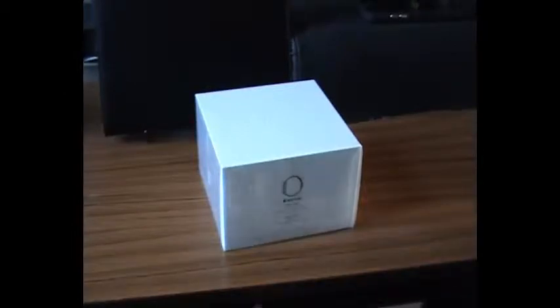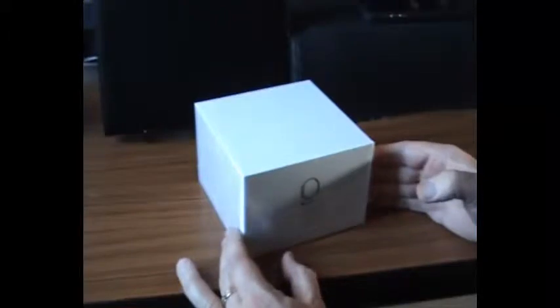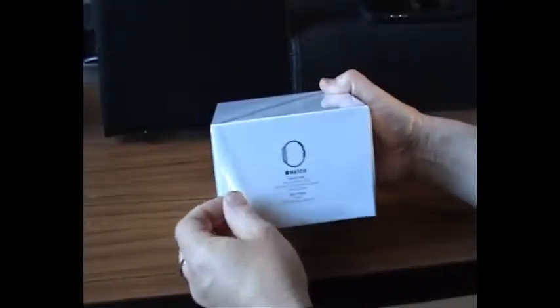Just got the Apple Watch and just thought I'd show you the unpacking of the Apple Watch. It's a nice presentable box, as quite often Apple products are. So let's open this one up.